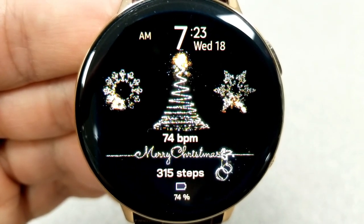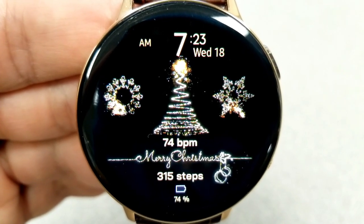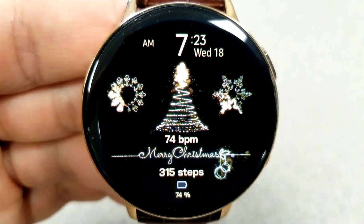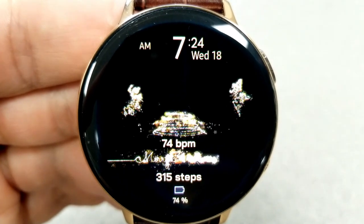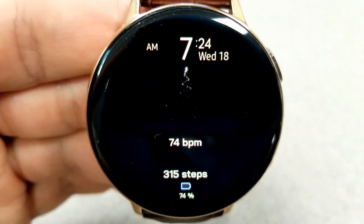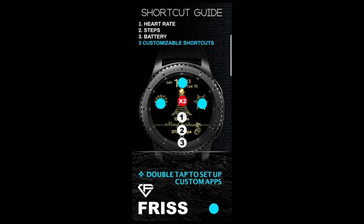The gold accents really complement my gold stainless steel case as well. In terms of features, you have the same information as the previous faces: date and time displayed above, and then heart rate, step count, and power remaining in the bottom half. This one comes with a total of six app shortcuts, with three assigned to fixed apps and the other three all customizable.